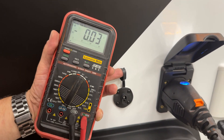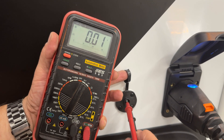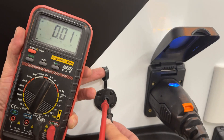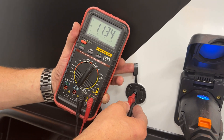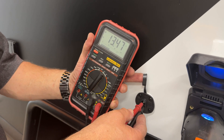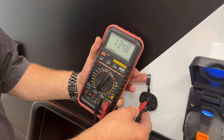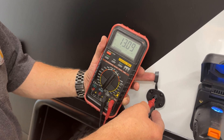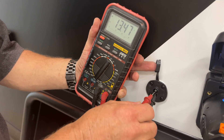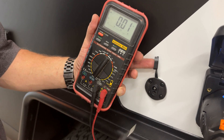So in order to get this to read properly, I'm going to have to put my positive in the top and my negative in the bottom. Now it reads properly — it's showing the correct voltage. There's no minus in front of it, which tells me that it's hooked up properly. So my top terminal is positive and my bottom terminal is negative.